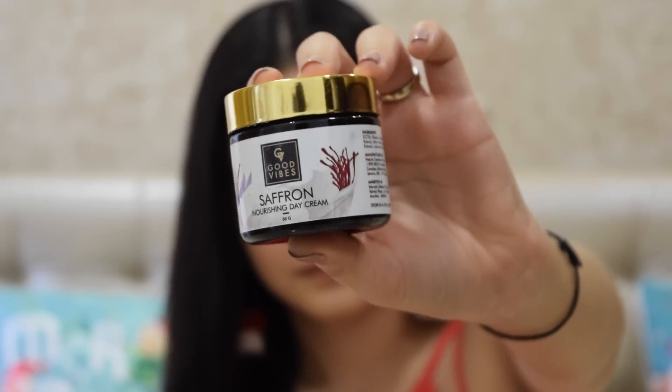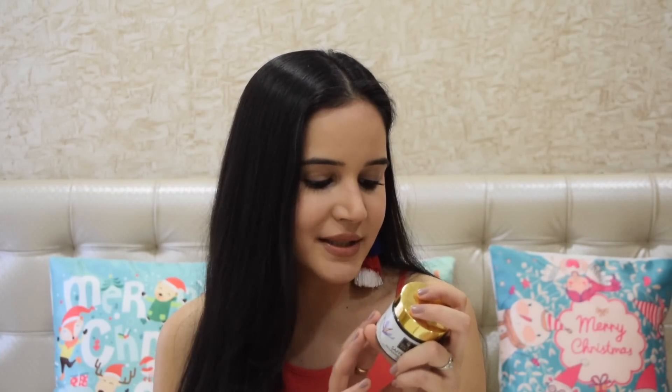It smells really nice and feels really light on your skin. It's not greasy or heavy, so if you wear it during the day you won't feel oily, but it still feels really hydrated. The label says saffron has abundant skin healing properties and evens out your skin tone, making it great for pigmentation. It's good for all skin types — oily, dry, or combination. At Rs. 225 you get 50 grams, which is really good value compared to other brands.